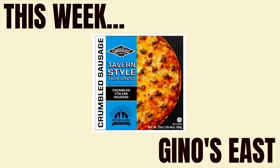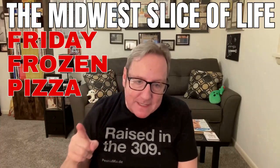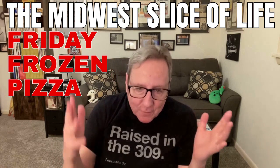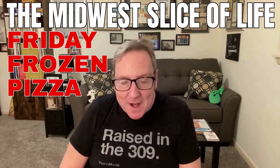This week we try out Gino's East tavern style thin crust pizza. Hi everybody, it's Friday — that means it's Friday frozen pizza time. We're gonna have a pizza right here in the 309. For those of you that don't live in Peoria, 309 is our area code. I'm raised in the 309. I'm excited this week — not only for the frozen pizza, I think we have a pretty good one that I've never had.